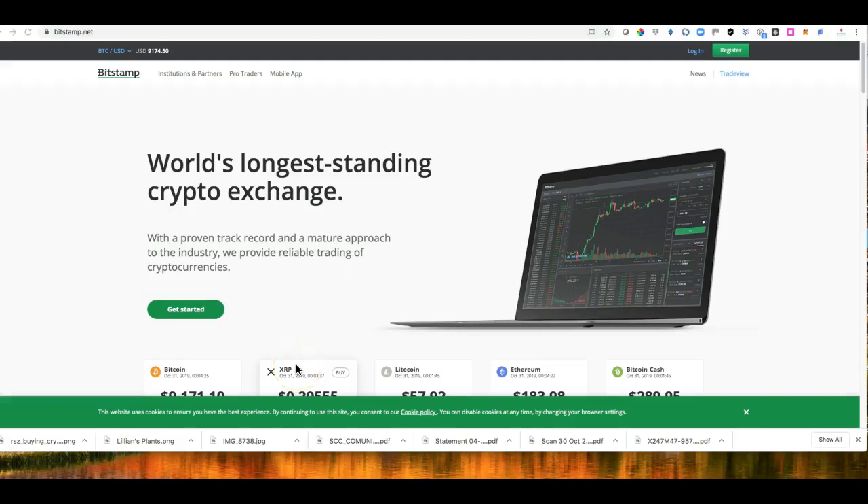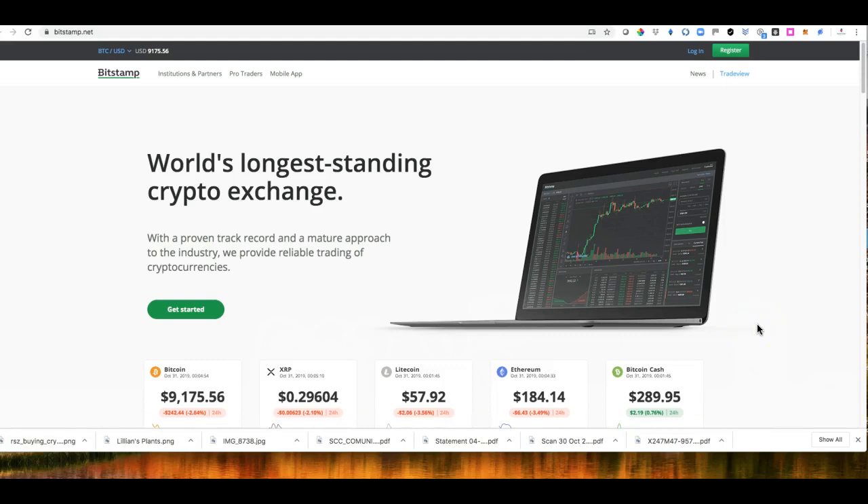Hi, this is Marshall here. This tutorial is just to show you how you can create a Bitcoin wallet or an account on Bitstamp. Bitstamp is a worldwide crypto exchange which also accepts fiat. So you can use MasterCard, credit card, Visa, and other payment processing such as AstroPay, and you can do a bank wire as well. So this will be one of the suitable exchanges and it's very reputable.